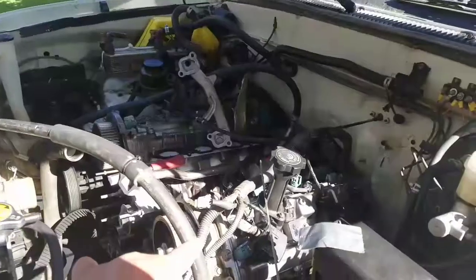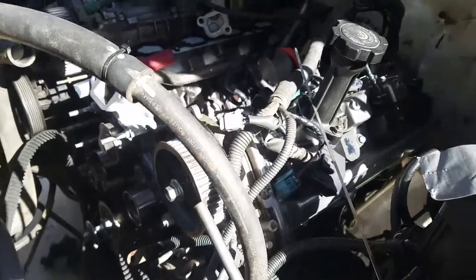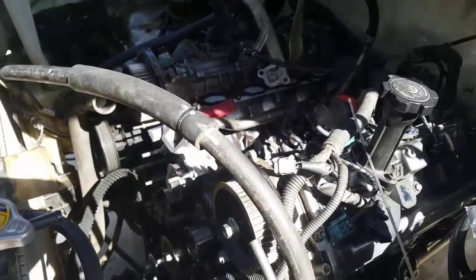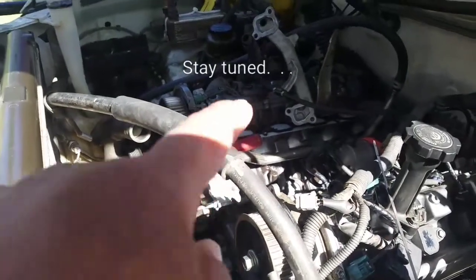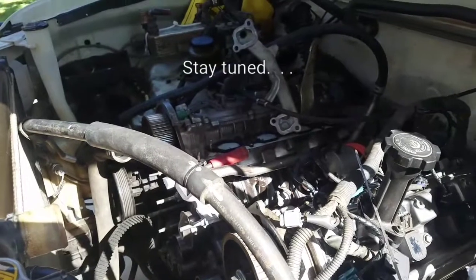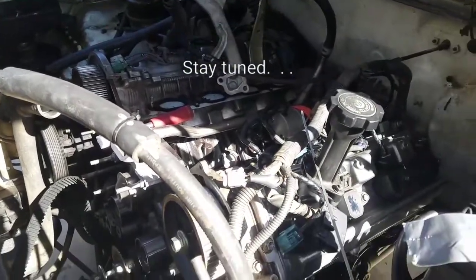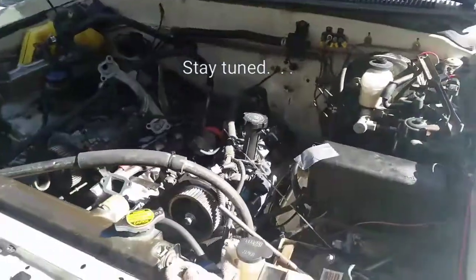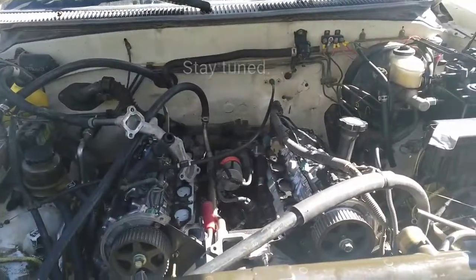We got this thing installed. What I'm going to do now is install the timing belt, and after that install the plenum, and we'll go on from there. That was pretty fun working with my brother. Stay tuned for the next part. Thank you.